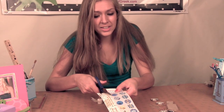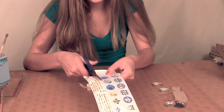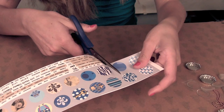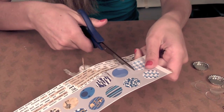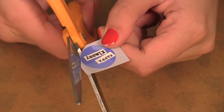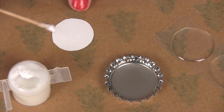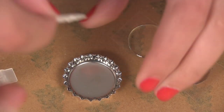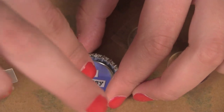First, you're going to start out by cutting out the circle design you want — you can just cut it out as a square. Then after you have this cut out, you can cut out the words that you want to place on top. Then you're going to put some glue on your toothpick and apply it to your circle. Now that I have enough glue on, I'm going to stick it inside the cap.